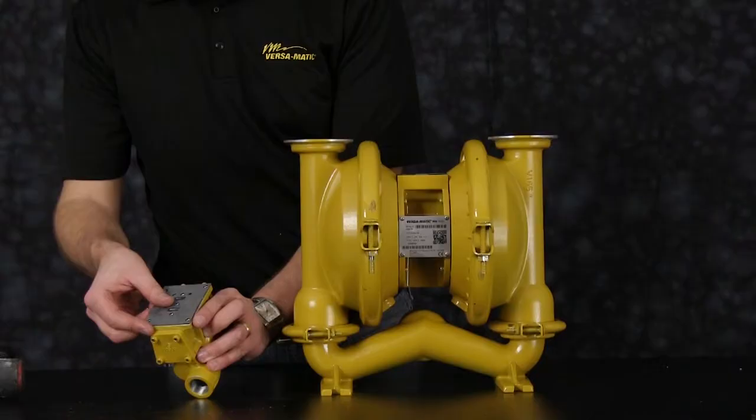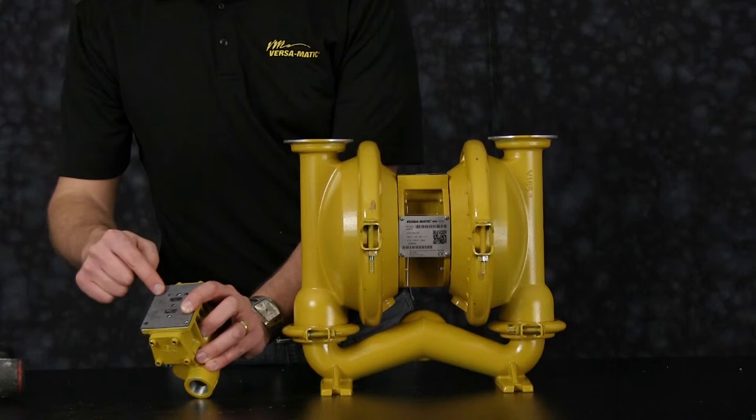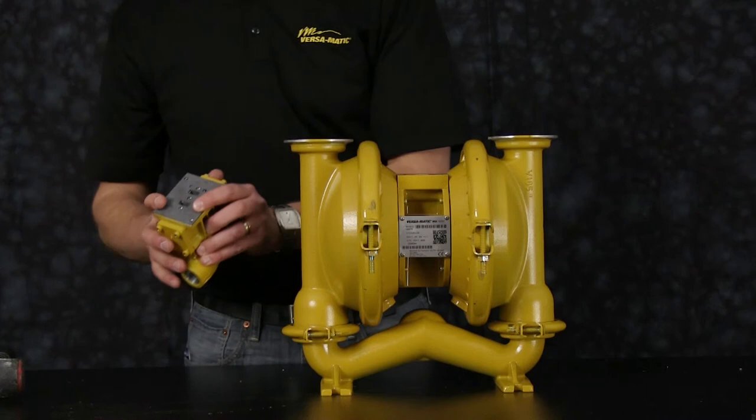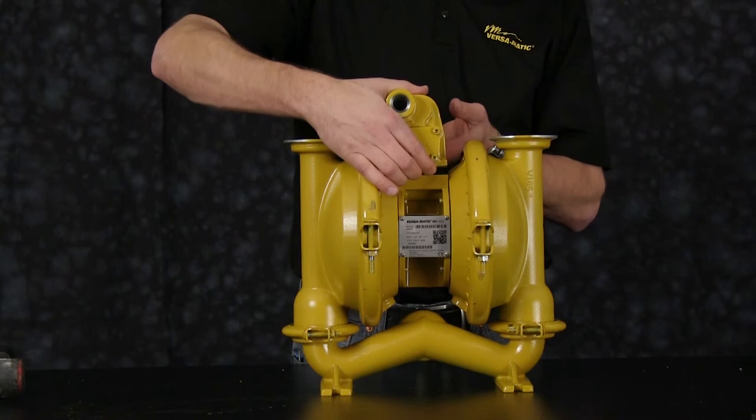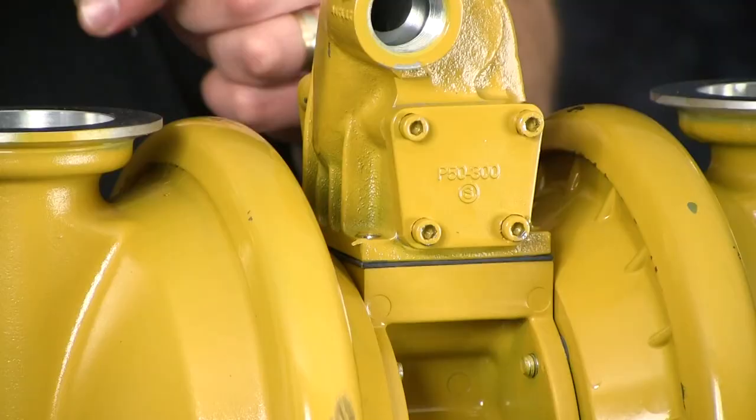Now we're ready to install our main air valve assembly to the center block of the pump. Be sure to align all the bolt holes of the main air valve gasket with the main air valve body and the pilot porting holes. Note the orientation of the main air valve assembly in relation to the center section of the pump. Tighten the main air valve assembly to the center block of the pump.